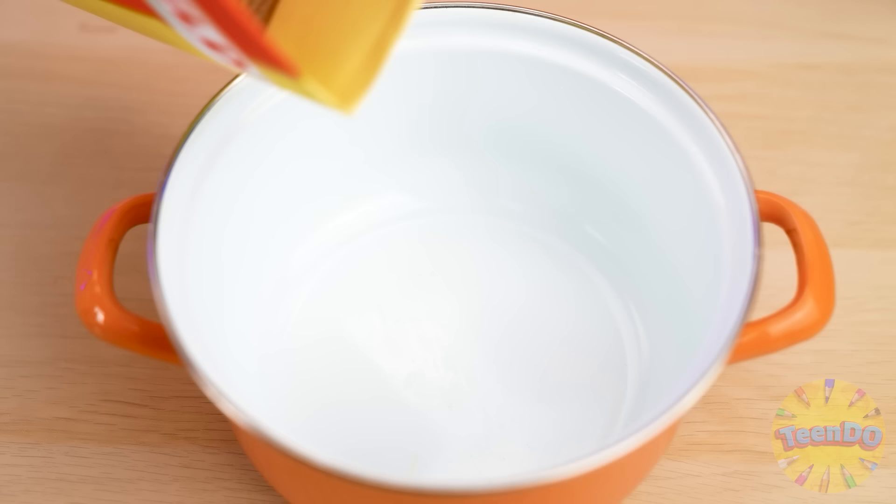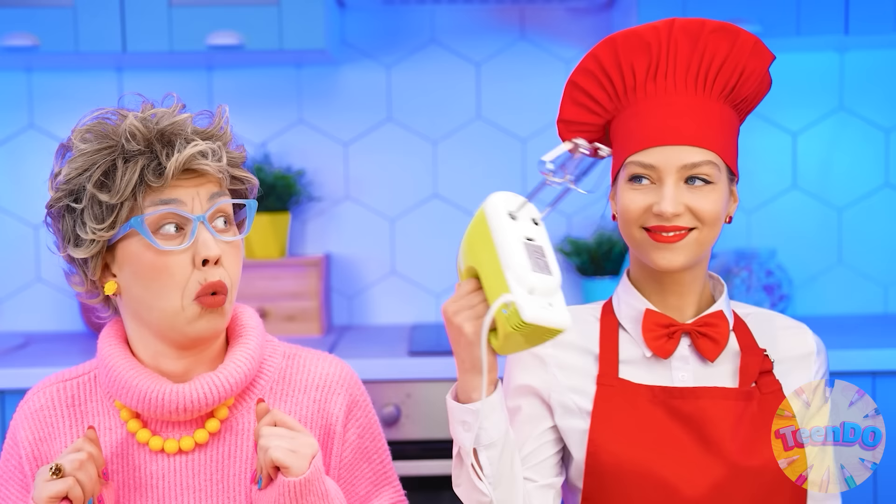We need brown sugar and water. Now I'll combine the ingredients and stir everything. What are you doing? Interesting, what is that? And now I'm going to need a few glasses, and I'll pour this liquid into them.